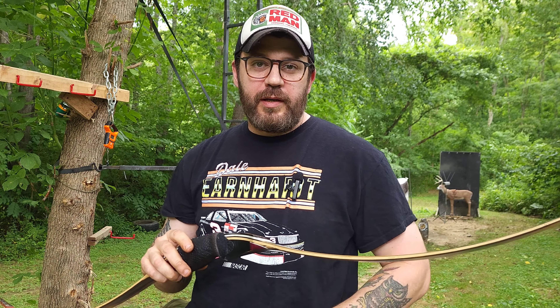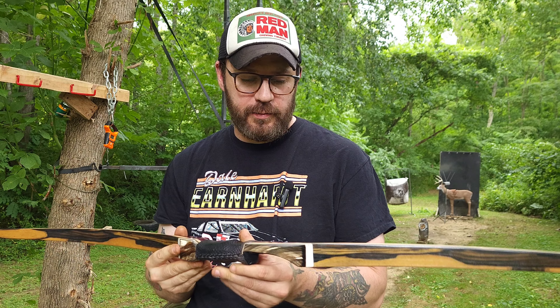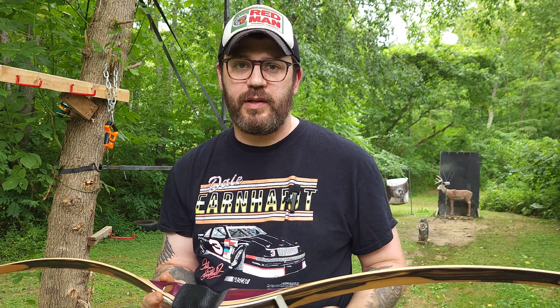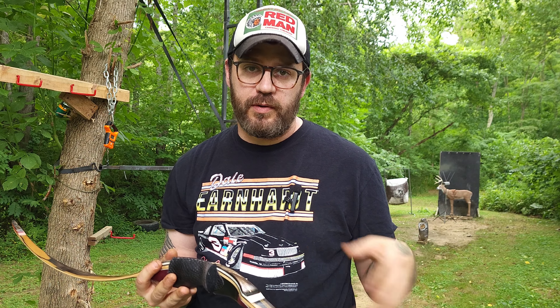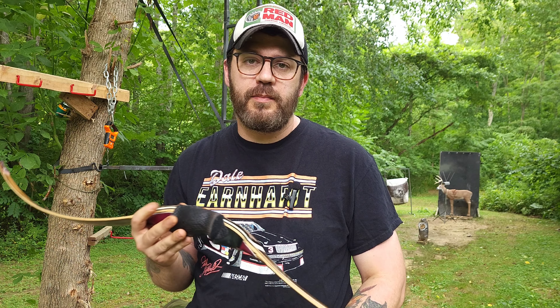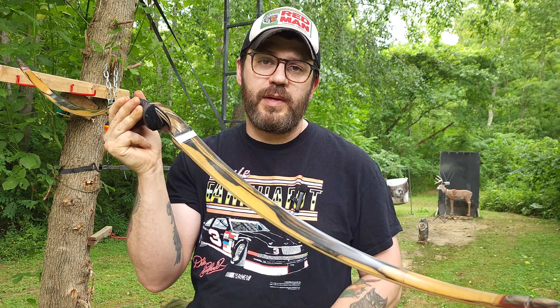What's up guys? Aerosniper here and I'd like to review a custom bow. Normally you would see me reviewing budget-friendly bows, and that is good to get into archery and you can shoot the rest of your life with that bow. But someday you may want to step up to a handmade or custom-made bow.